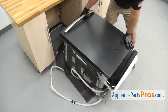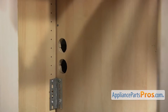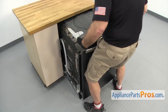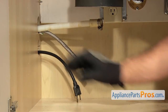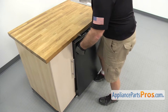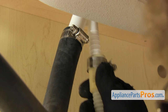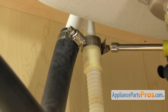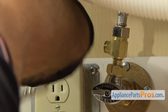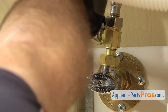Once you have the access panel back on, we can carefully set the dishwasher back up on its feet. Pull the towel out and push it back into the cabinets. We have to reach underneath and put the lines through the cabinets. Push the dishwasher in about halfway, then go underneath the sink and pull on the lines to make sure they're not caught on anything, then push the dishwasher in the rest of the way. Now we can reconnect the drain hose to the air gap. Once you have it pushed up into place, use the 5/16 inch nut driver to tighten down the clamp. Once you have the drain line hooked up, hook up the water line — get it started by hand, then reach in with the 5/8 inch wrench to tighten it down so it doesn't leak.